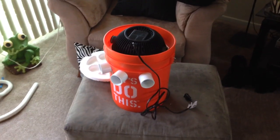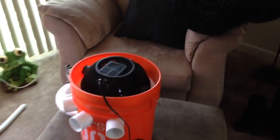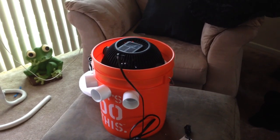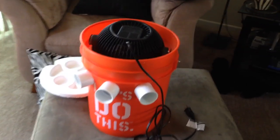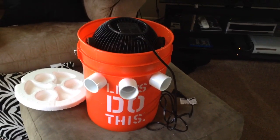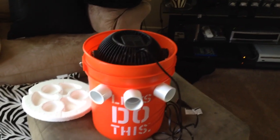Alright, check this out. Excuse the fan noise in the background — this thing is going right here. This is my friend Tony's new redneck air conditioner. It's got three exit tubes, or vent tubes, coming out the side.